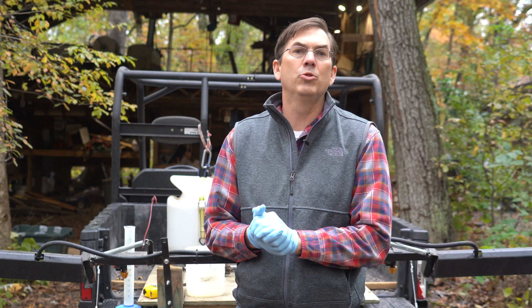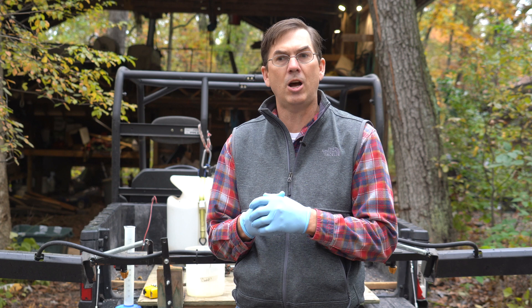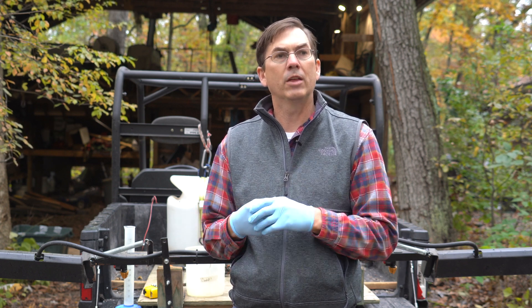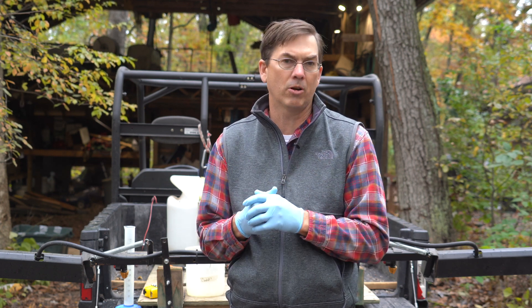Hello, my name is Mark Renz. I'm with the University of Wisconsin-Madison and I'm an extension specialist. I'm here to talk to you today about how to calibrate a sprayer — specifically using an ATV or UTV sprayer for natural areas or other hard-to-reach areas.